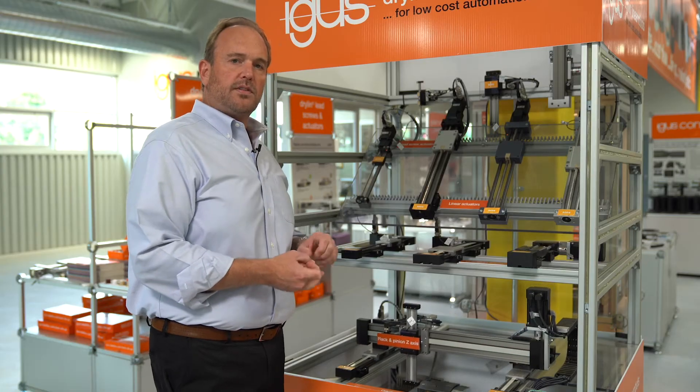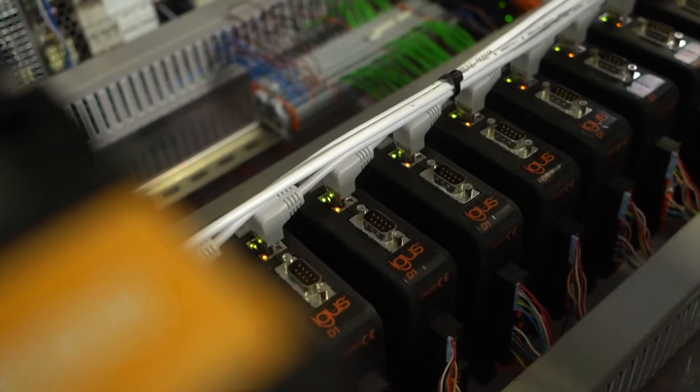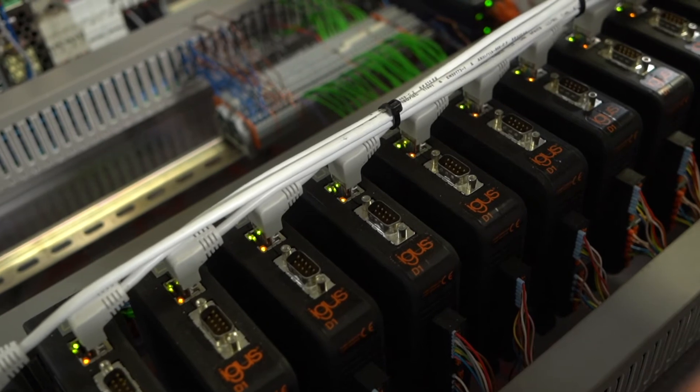We offer them with stepper motors, brushless DC motors, and we have sensor kits available. We also offer them with a D1 drive controller, as well as overall motion control.